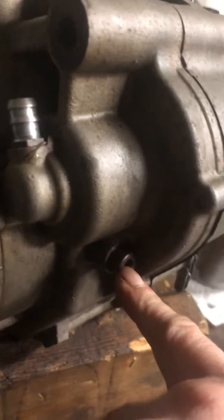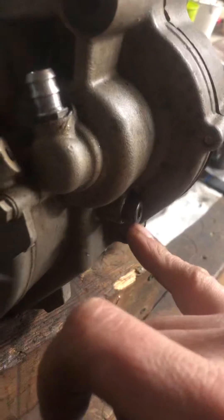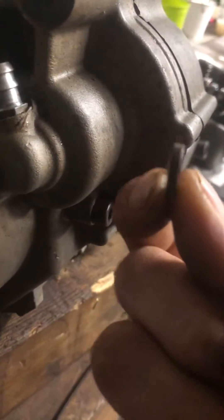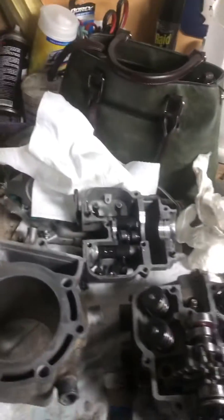I've got a bolt down here and it has a copper washer on it. If you remove this bolt, remove the washer, and have the engine in your top dead position, that bolt will seat down in and hold the engine for you at top dead while you're trying to do valves or timing the engine in my scenario.